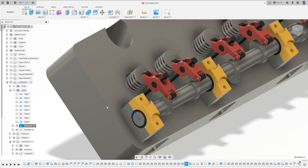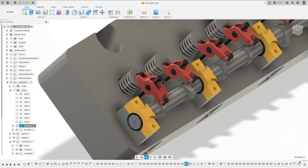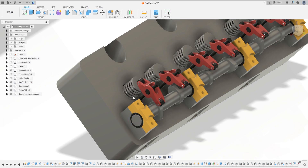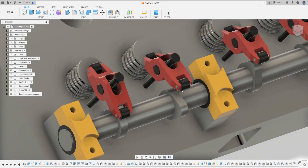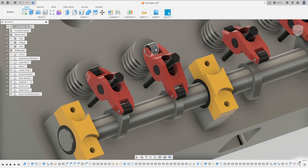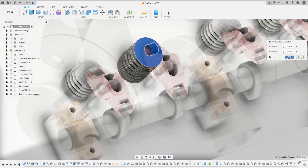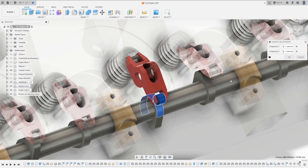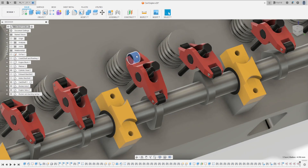I'll animate this to show you guys how it's working. When I apply all these relationships with the other rocker arms, my computer won't be able to run this animation because I need a PC upgrade. Please be my Patreon and make a donation to the channel - the link is in the description and in the first comment. Let's make this for all rocker arms and valves.